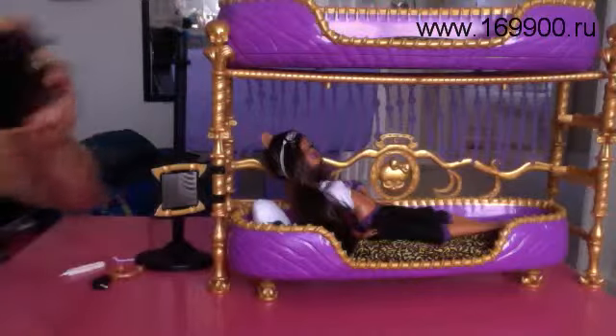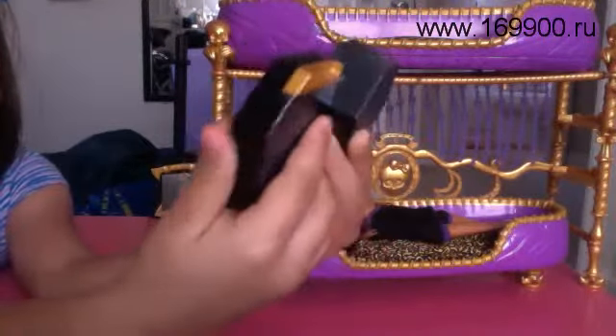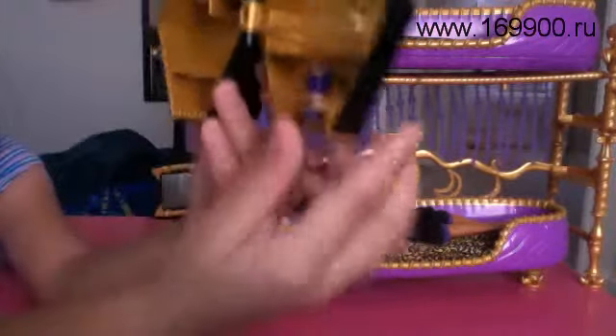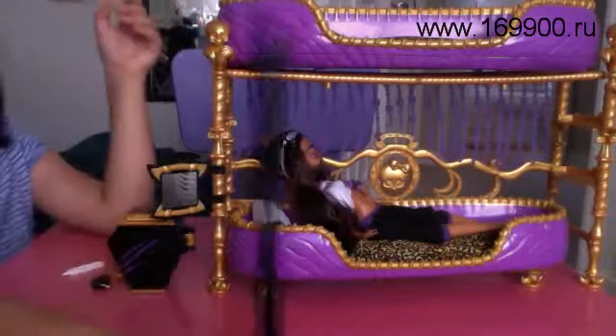And she also came with a mini fridge, and everything is inside of it. I put her energy drink inside of it, and it's all on energy. And she comes with, like, blue beach sand.